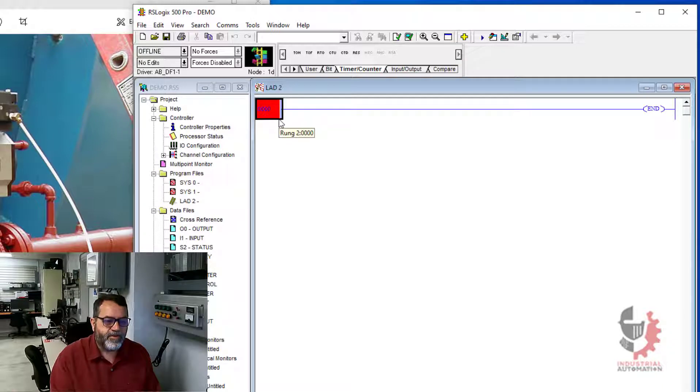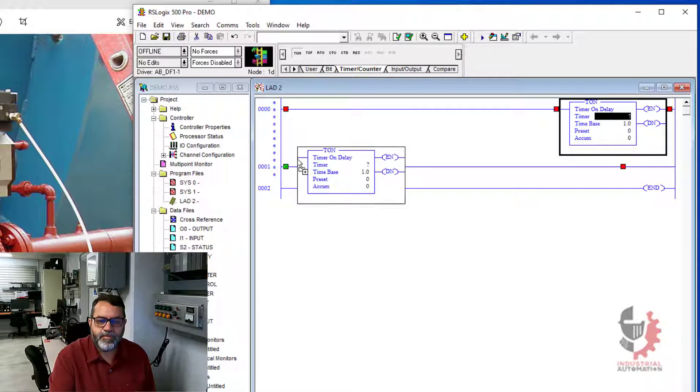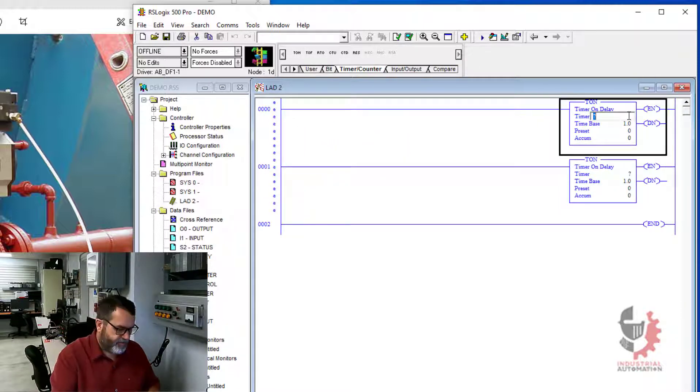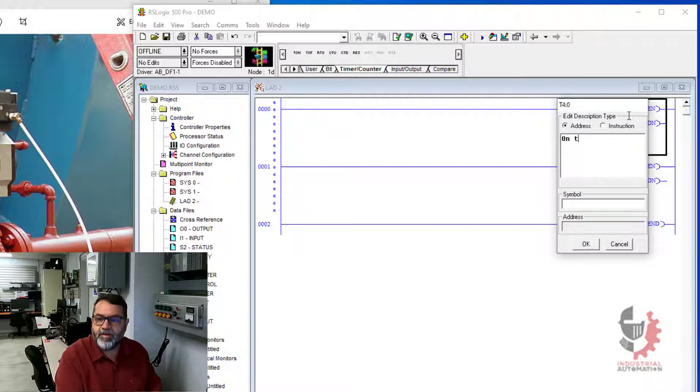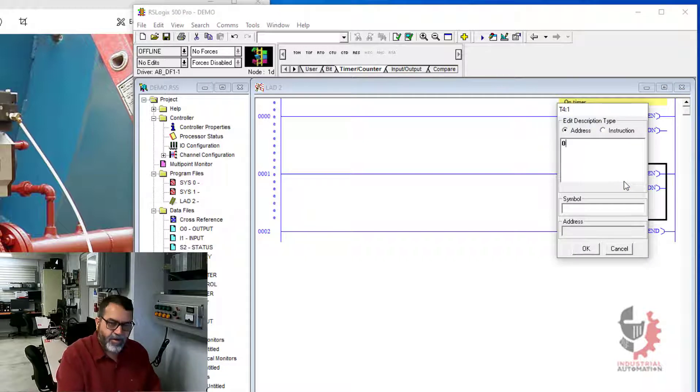The first thing I need is to set up a set of timers. I'll use those timers to pulse that valve on and off. So I'll add a couple of rungs and I'll put a timer on each rung. My first timer is T4:0 and that will be my on timer. And my second one is T4:1, that will be my off timer.